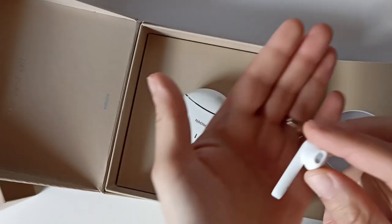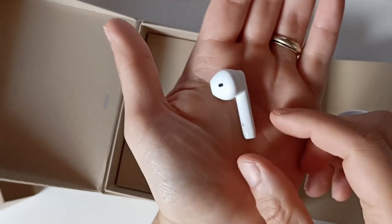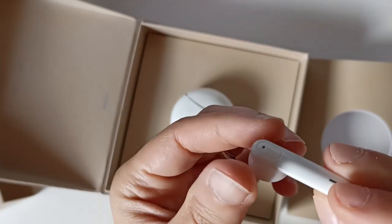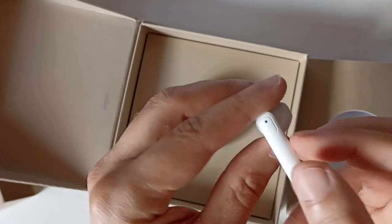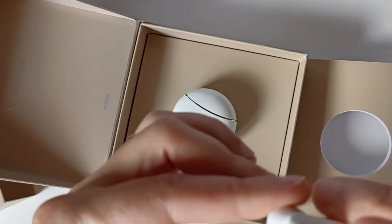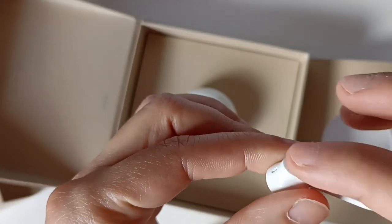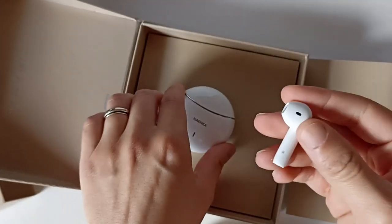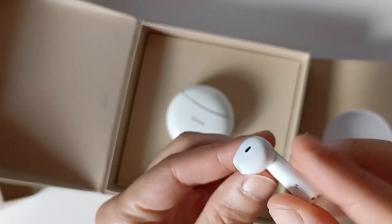Je vais prendre un écouteur. Vraiment ils sont beaux. On voit qu'ils ont un peu copié sur les AirPods. Ici ce n'est pas un bouton qu'on presse, c'est un bouton tactile. Il faudra faire des manipulations - c'est toujours un peu délicat. En tout cas il est beau, il a l'esthétique des AirPods.